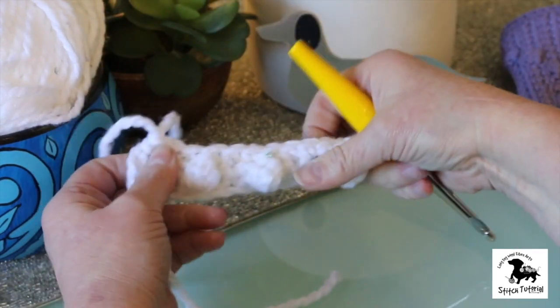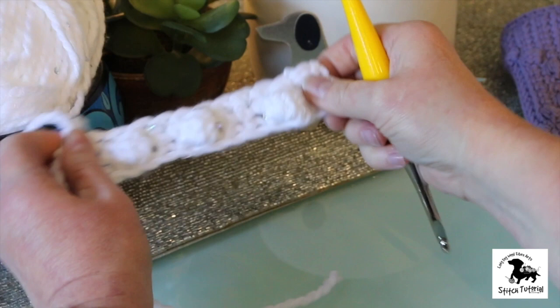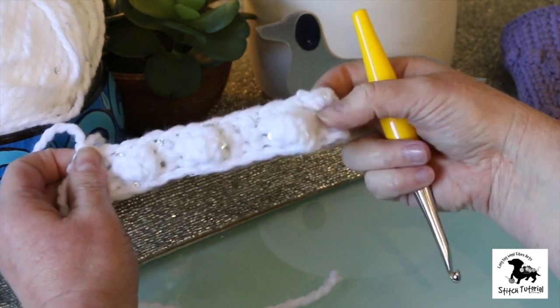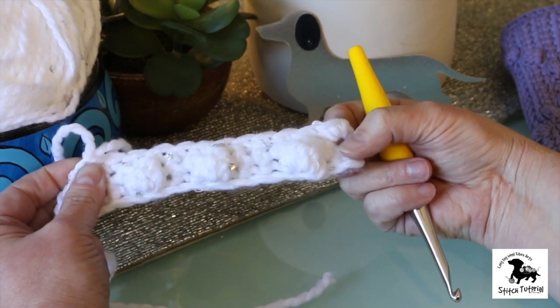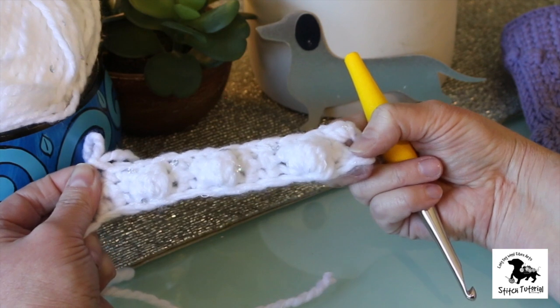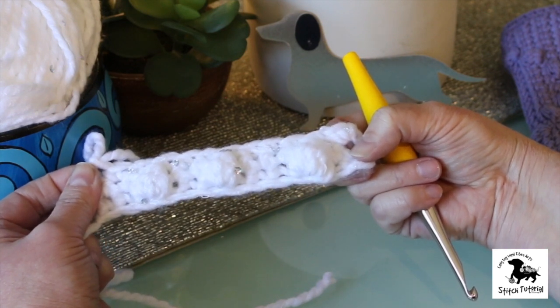So there you go. On your next pass you can do another row, and the bobbles can be right on top, next to it, or between them. And if you're good with graph paper, you can create any sort of shape with them, or use them to add any sort of pop and visual interest. So there's your bobble stitch.